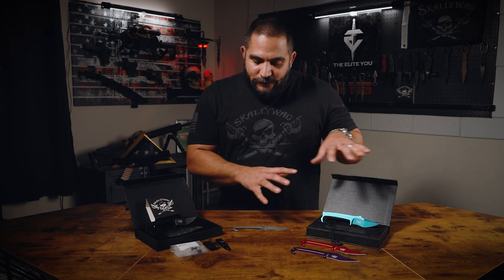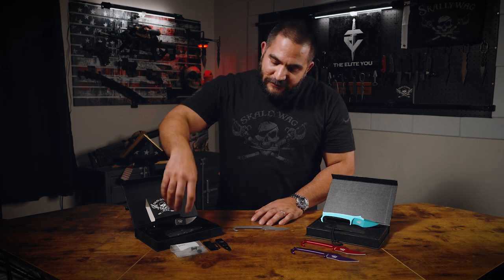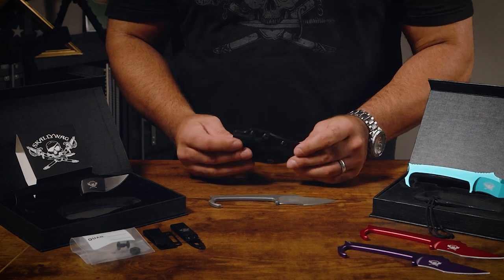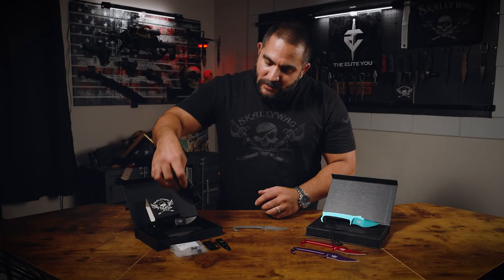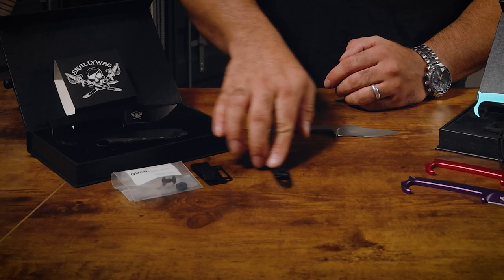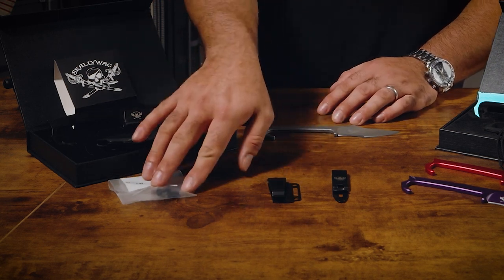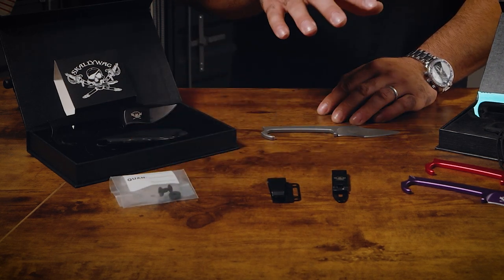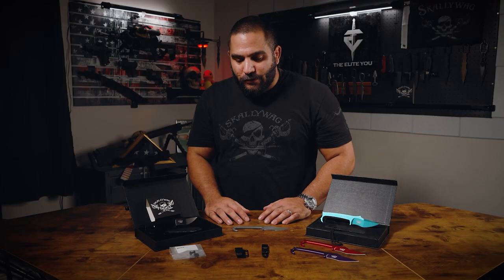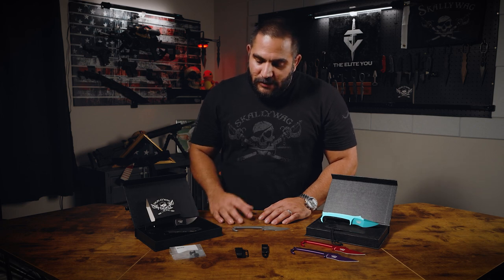When you order any of these three versions, you will receive not only the live blade but also a flat sheath, and two carry or belt clip options in a bag that allow you to attach this in any way that fits your personal preference. Let's go into the sheath and my thoughts on it.